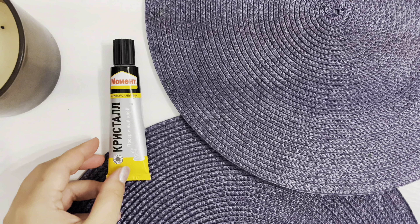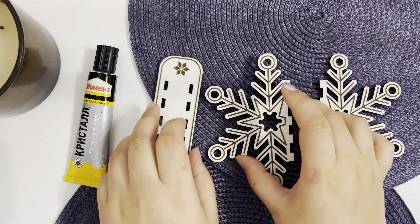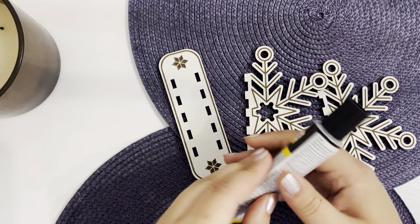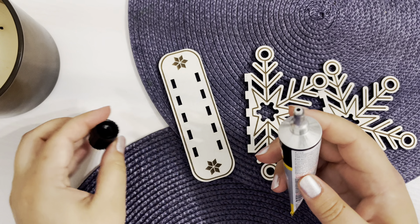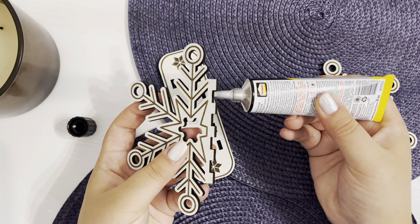To create this design I need three parts of the design and glue for wood. To assemble this napkin holder I just need to insert the side pieces into the base of the design. I decided to add glue to make the holder more secure.